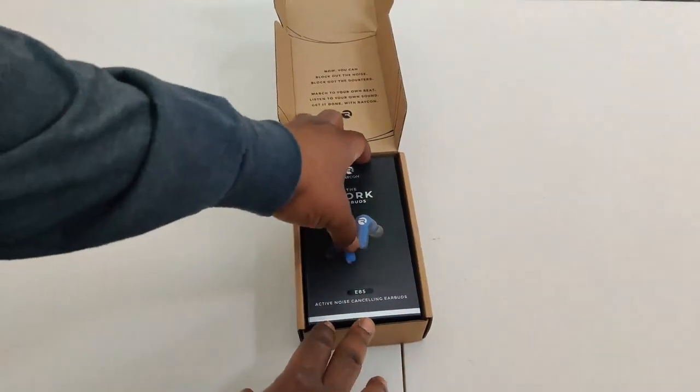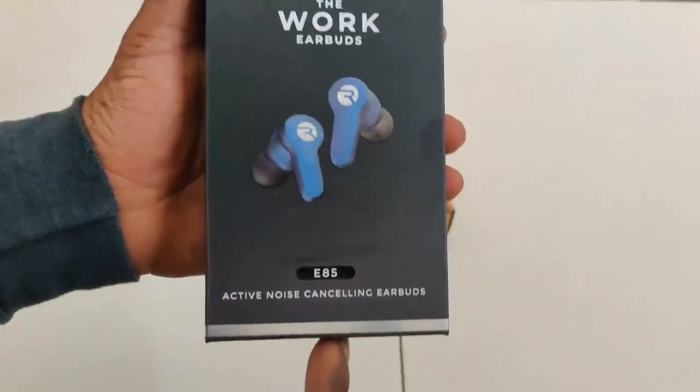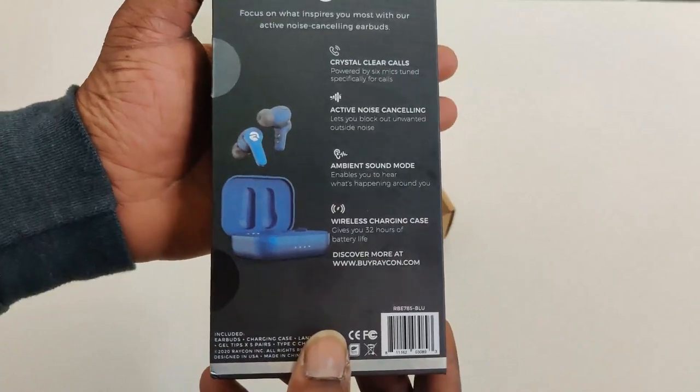We have the Raycon 'The Work' earbud, which is supposed to be meant for you to use while you're at work. That's the reason why you have the ambient noise mode and also the active noise cancellation.